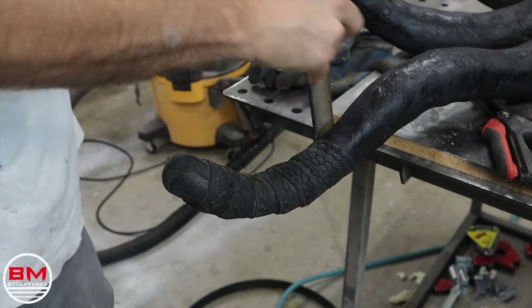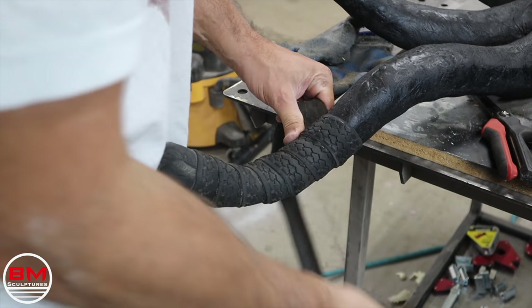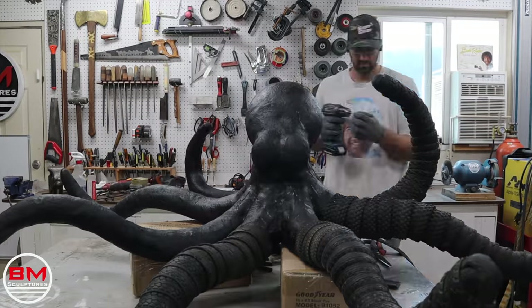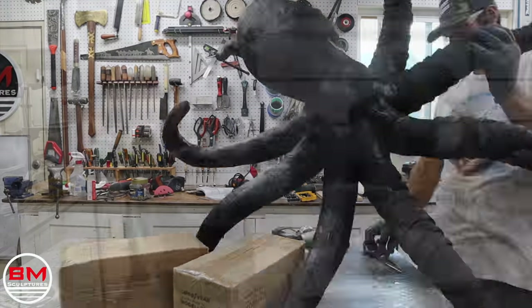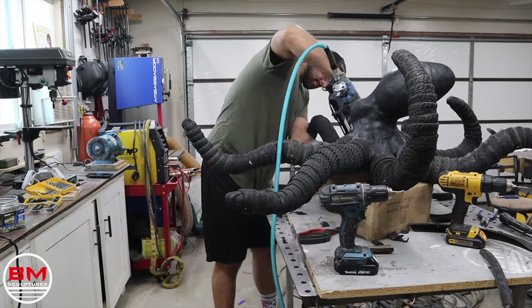To attach the tires, I'm using stainless steel crown staples as well as stainless steel screws. Again, this sculpture is going to be outside — it's going to brave the elements — so everything will be stainless steel and everything is made to last.